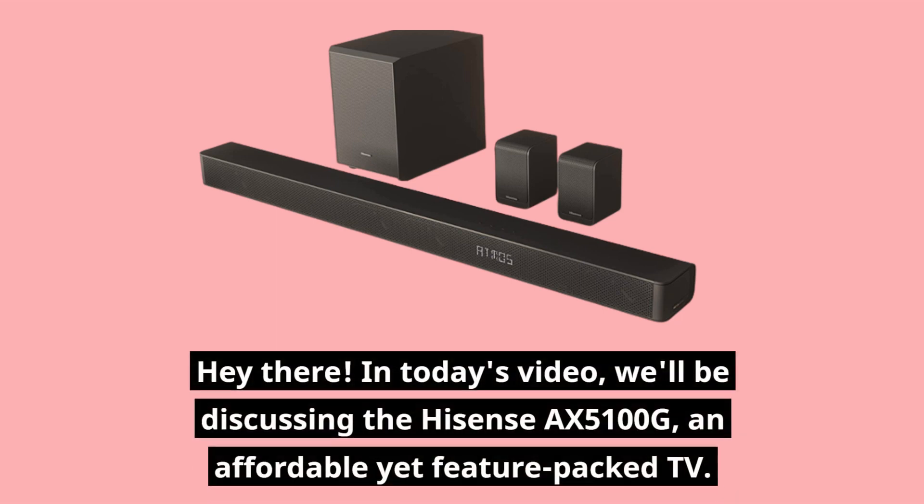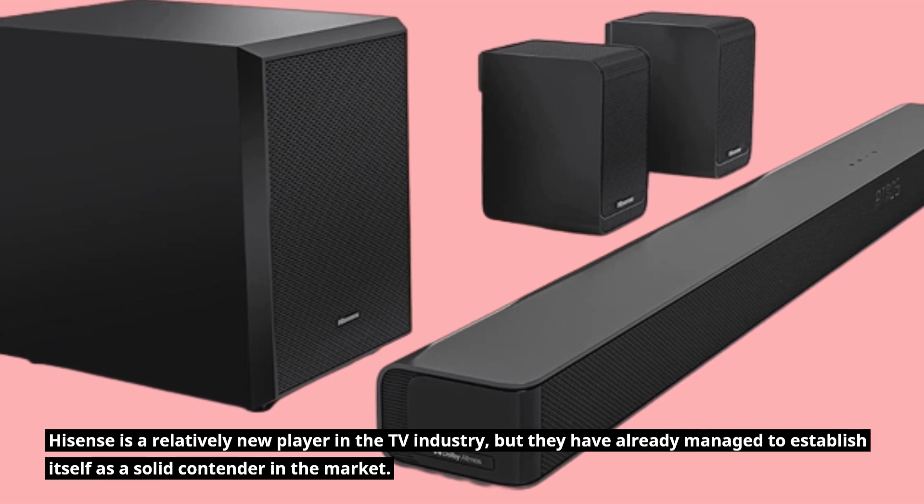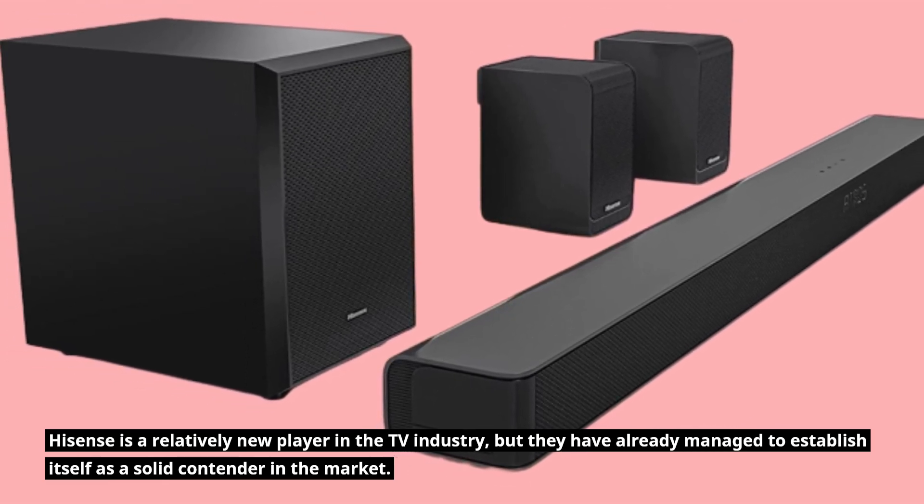Hey there! In today's video, we'll be discussing the Hisense AX5100G, an affordable yet feature-packed TV. Hisense is a relatively new player in the TV industry, but they have already managed to establish itself as a solid contender in the market.